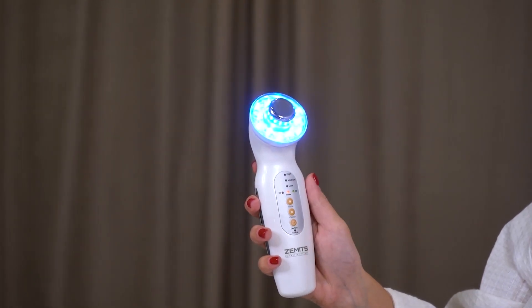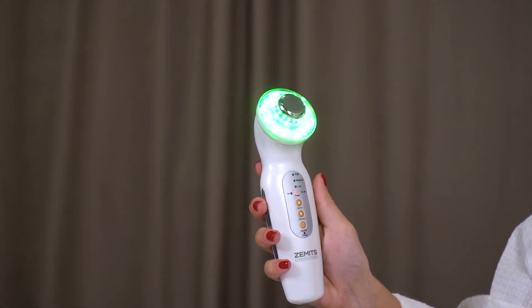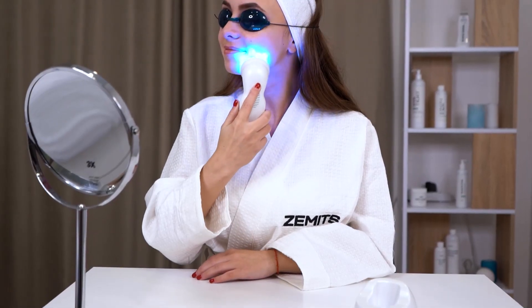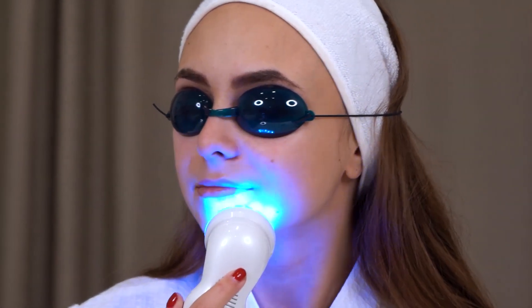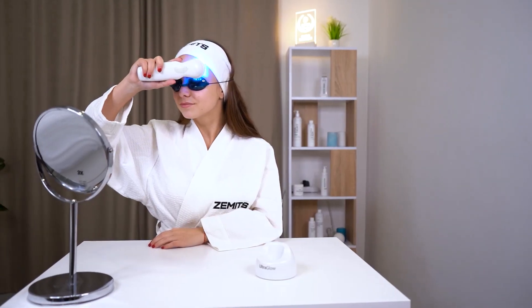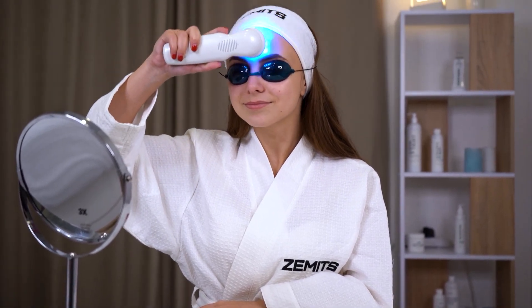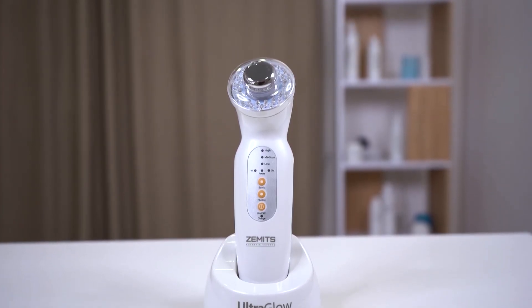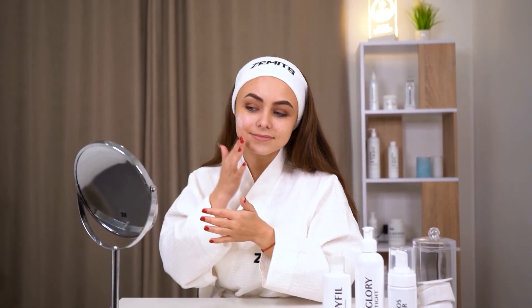You can adjust the intensity levels to suit your comfort. For LED therapy, tap the LED icon on the screen and choose the LED color that corresponds to your skincare goals, such as red for anti-aging or blue for acne treatment. Gently move the ultrasound probe in circular motions over your skin, keeping the probe in contact with the skin at all times. Use this technique for the desired duration as per the user manual's recommendations. After your treatment, clean the ultrasound probe with a gentle disinfectant and apply your favorite skincare products for maximum benefits.